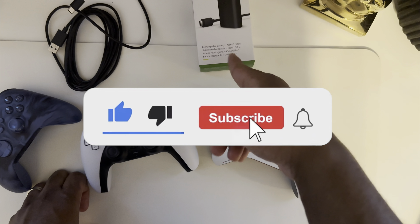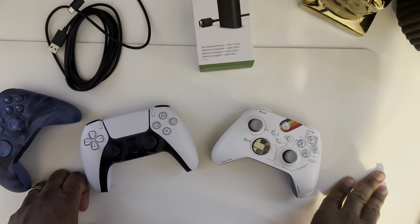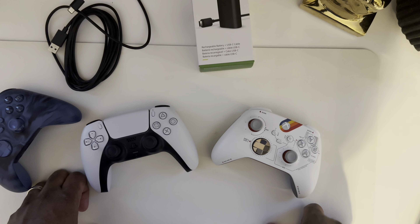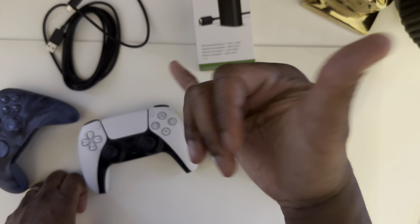So that was my quick unboxing, review, and rant about the Xbox rechargeable battery with the USB-C cable — the Xbox Charge and Play Kit — and USB-C as a whole, and where I stand on it. Get it together, Xbox — I'm counting on you. This has been Steph with a quick unboxing review and a rant. On to the next video, guys — let's get it.